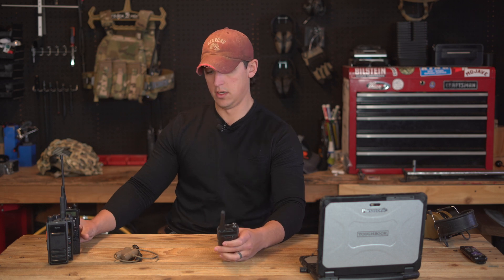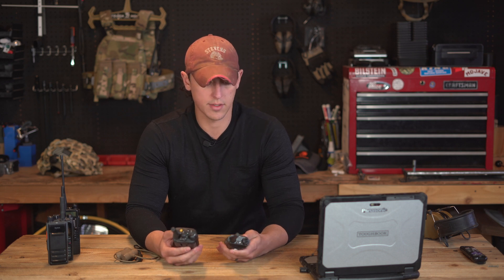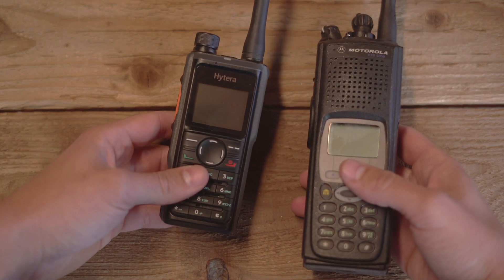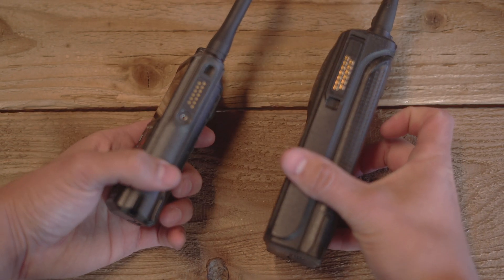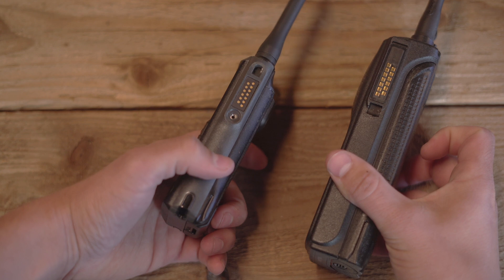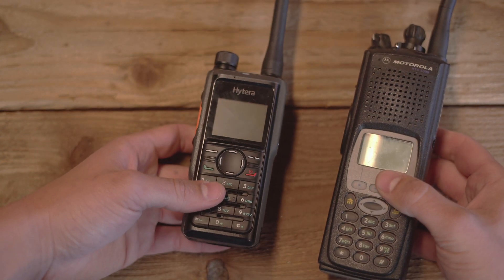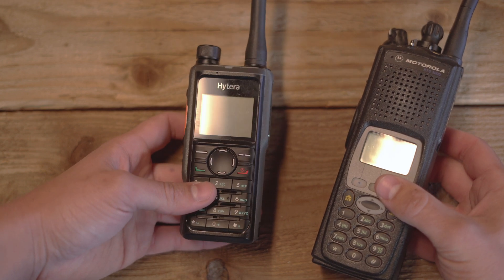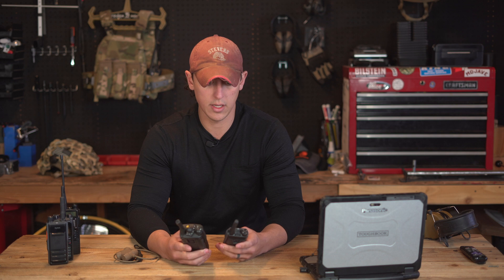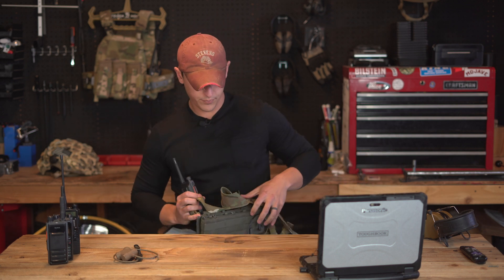Now comparing the HP682 with a Motorola XTS5000 — the Hytera is on the left and is quite a bit smaller than the Motorola, both narrower and shorter. It's also much lighter; the Hytera comes in at about only 10 ounces, so it's quite a light radio.